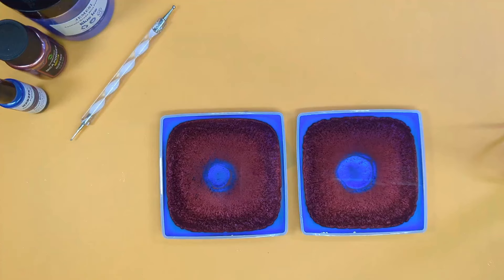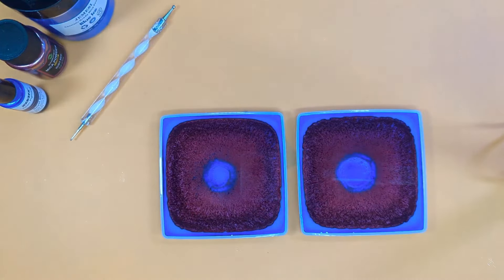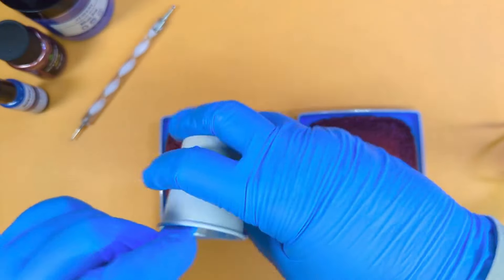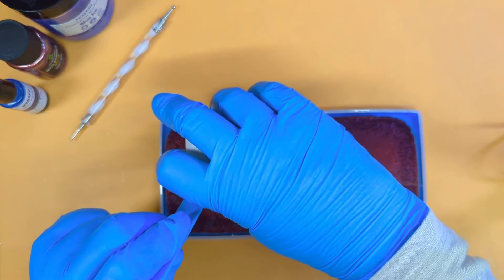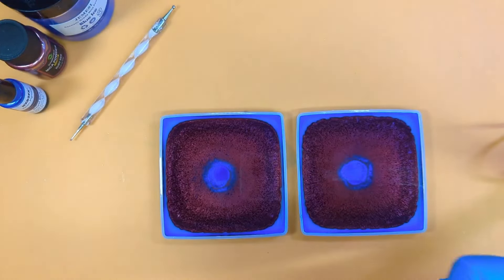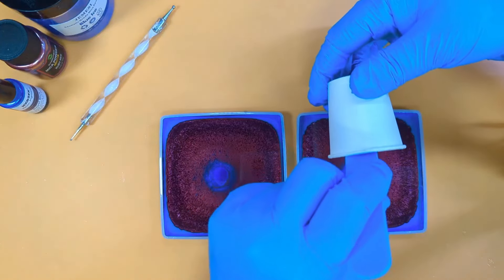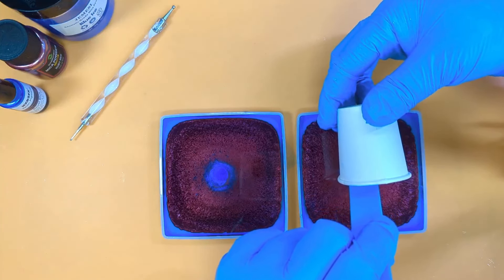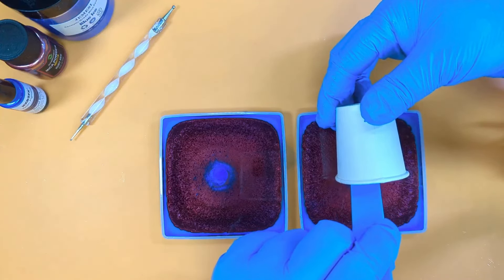Every last little bit of clear we can get in. Wipe my sticks off as I go. Now that tiny bit of pigment we saved from earlier — I'm going to put it right in the middle, holding my cup really close, because I just want it to stay where I put it. I want it to sink. Sometimes if the dragon scales don't totally close up, we'll end up with a little tiny bit of clear in the middle, so we'll pre-empt it with a little bit of tint. Just make sure it sinks — you only want a tiny tiny bit in the middle.